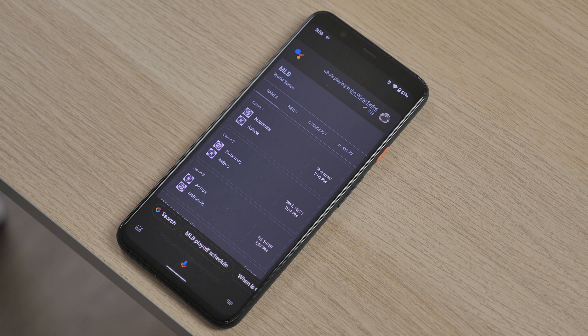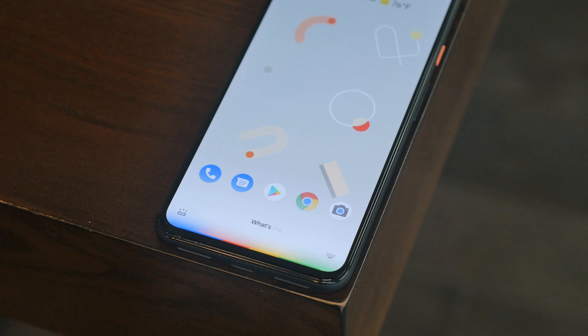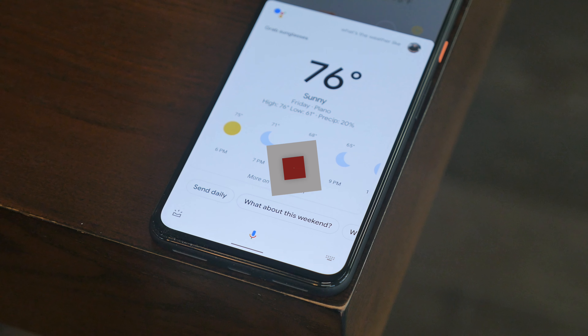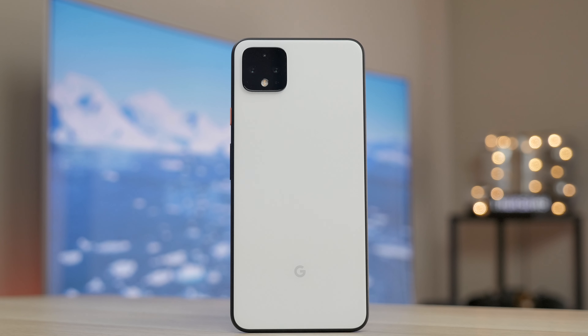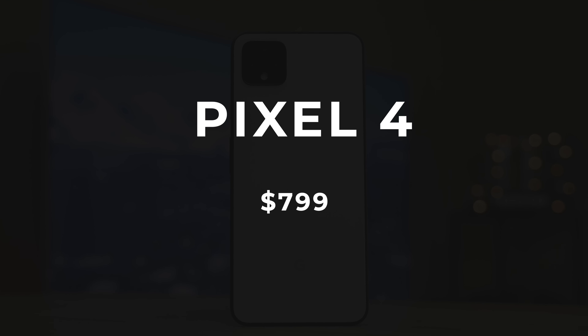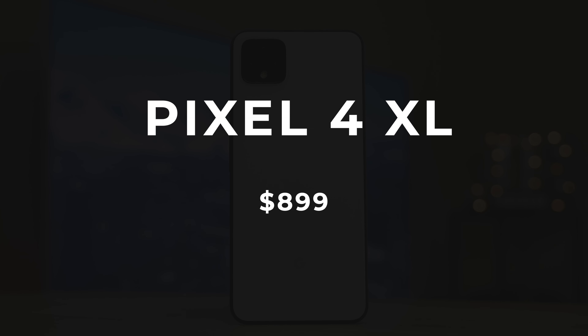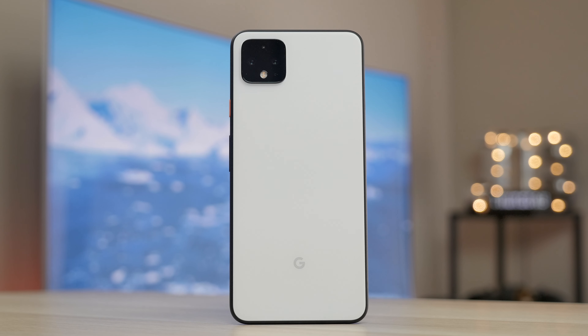You also get a faster, redesigned Google Assistant on the Pixel 4 — it works faster and it's smarter. If you're interested in the Pixel 4 or Pixel 4 XL, pre-orders are going on currently. You can pick up the Pixel 4 for $799, and this model, the Pixel 4 XL, retails for $899 — those are for the 64 gigabyte models. I'll leave the link down below in the description.